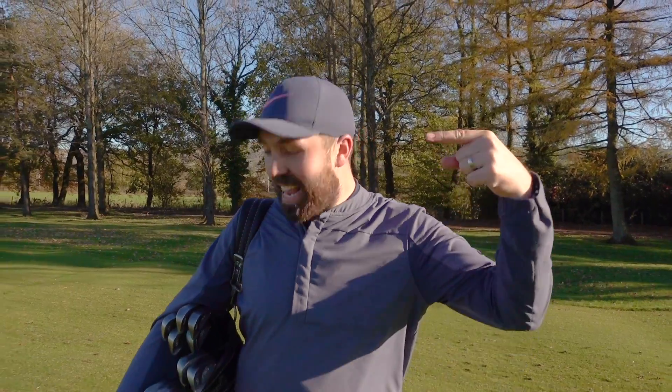I hold my hands up — like a lot of golfers I want to play with the latest and greatest golf equipment. But what happens when I play with golf clubs that are 50 years old? Let's go and find out.